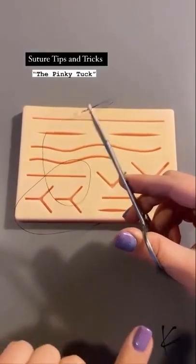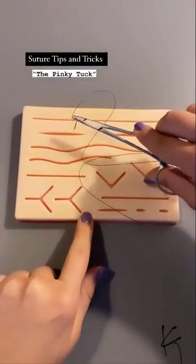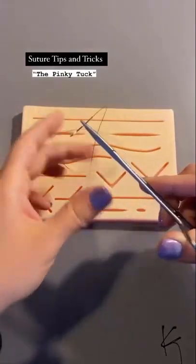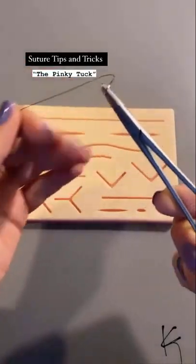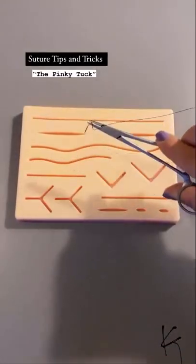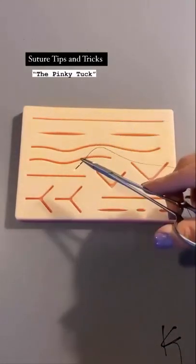One of the things they don't teach you in school is how to get rid of the annoyance of having nylon all over the place when you're trying to suture. What I like to do is take the nylon and tuck it right behind my pinky — then you have complete clearance to put your stitch in.